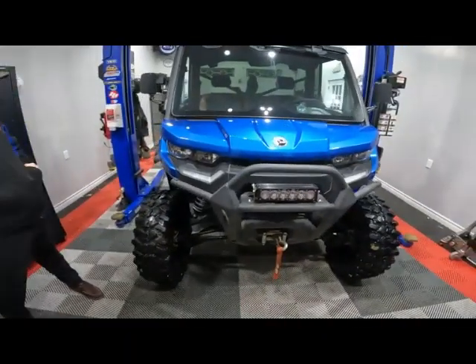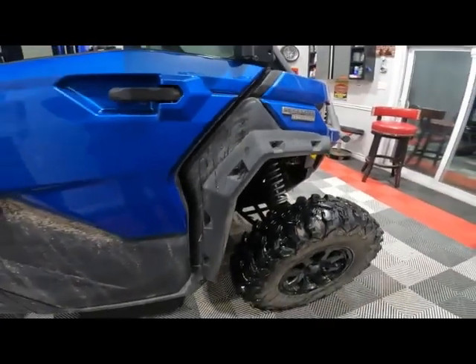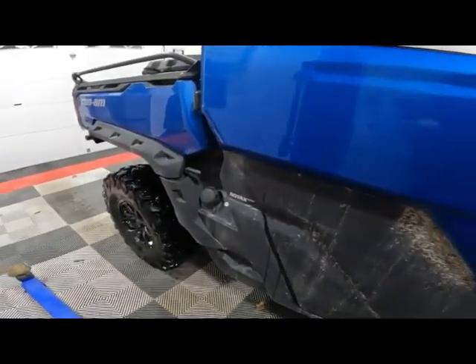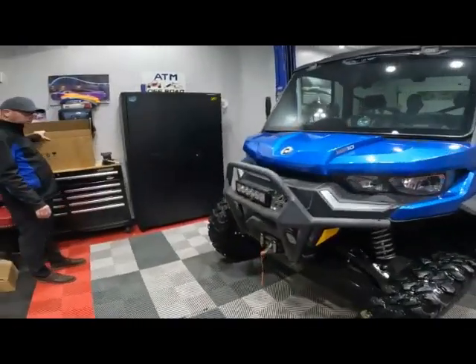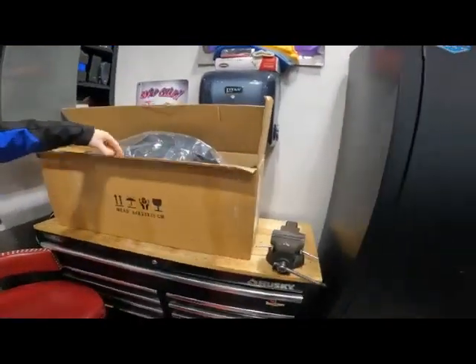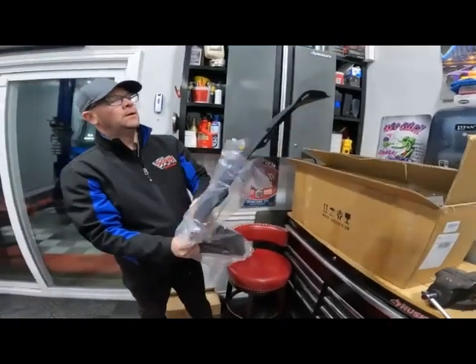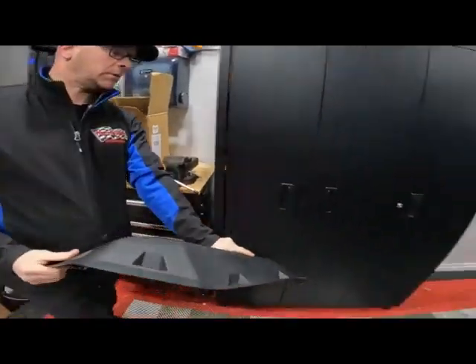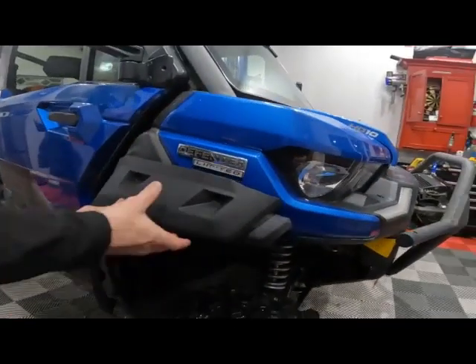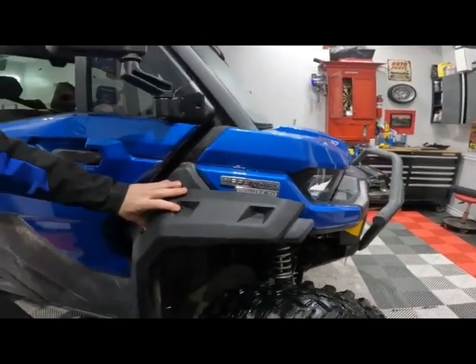We got the Defender in here - it has fender flares on it already. The fender flares we got are from A and UTV Pro - this box came from Amazon and took one day to show up. Let's do an unveil - a fake unboxing, a faux unboxing. What do you think - passenger side probably right? Yeah it's a fair bit - that's decent. Here, hold on to this and I'm just going to grab the tape measure.